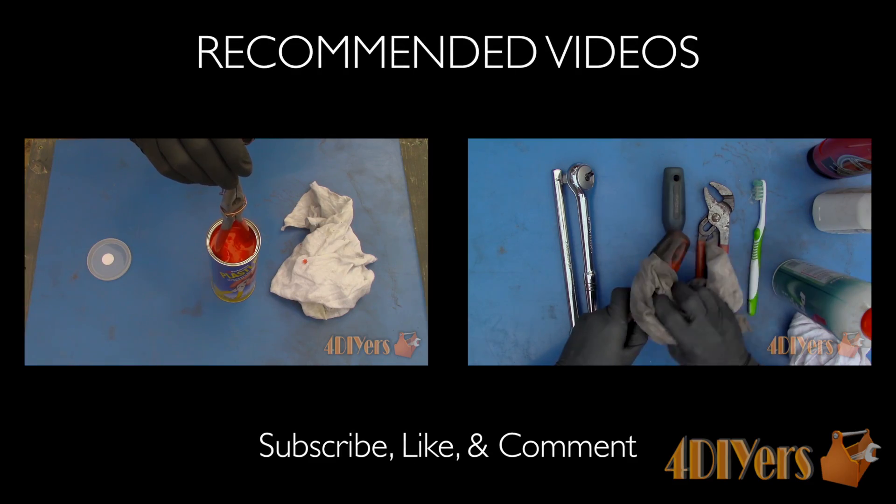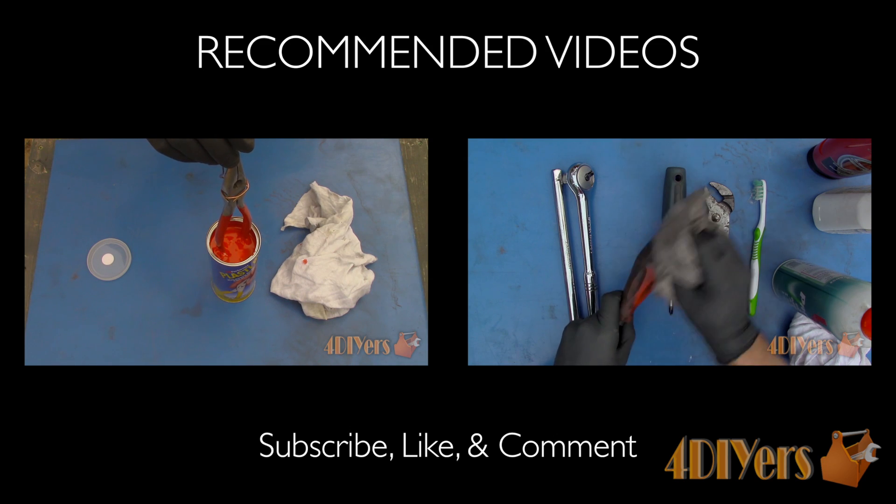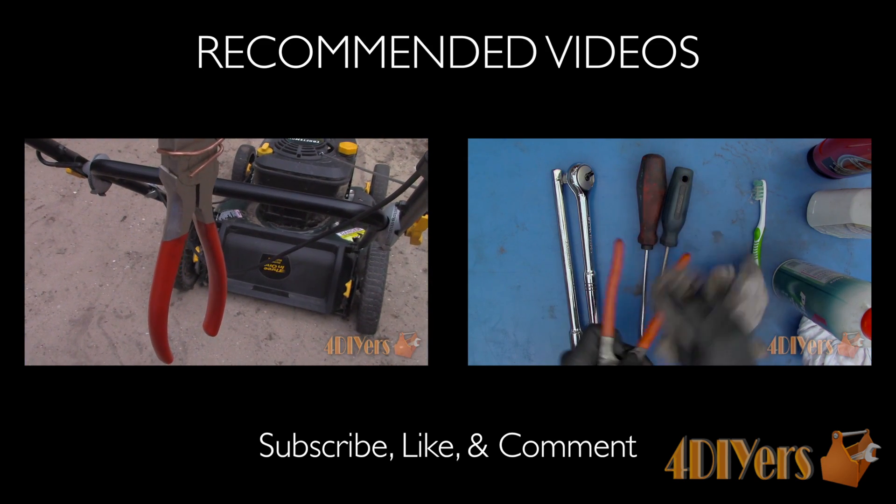New videos are being uploaded every week to my channel, so show your support by clicking the subscribe button below my video. Don't forget to give me a thumbs up, and if you have any comments or questions please feel free to post them. Thank you for watching.